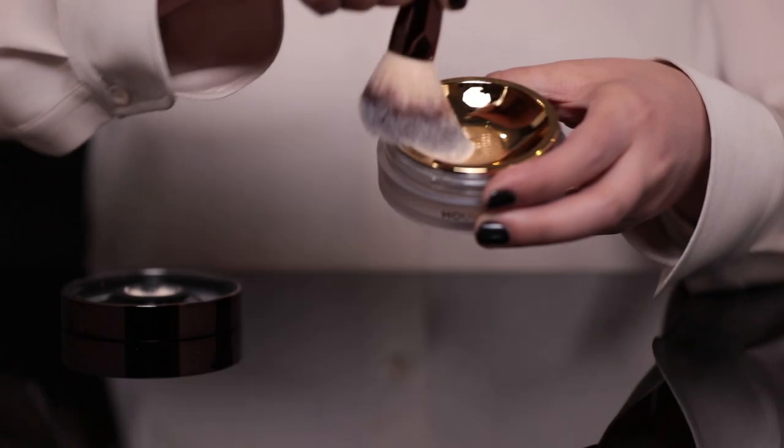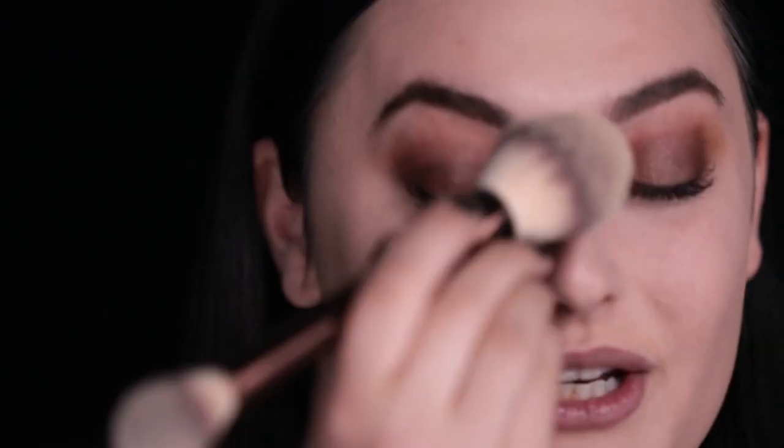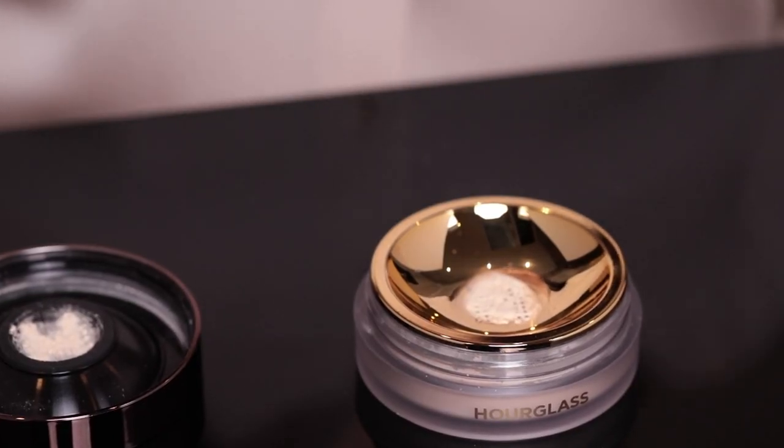So first I'm going to start with the fluffy side of the Veil Powder brush. I'm going to tap a little bit of product into the brush, tap off any excess, and then apply all over the face. I love how lightweight this feels on my skin. You can truly see the difference being talc-free because it doesn't look chalky on my skin — it looks like it's just gliding right on my skin.